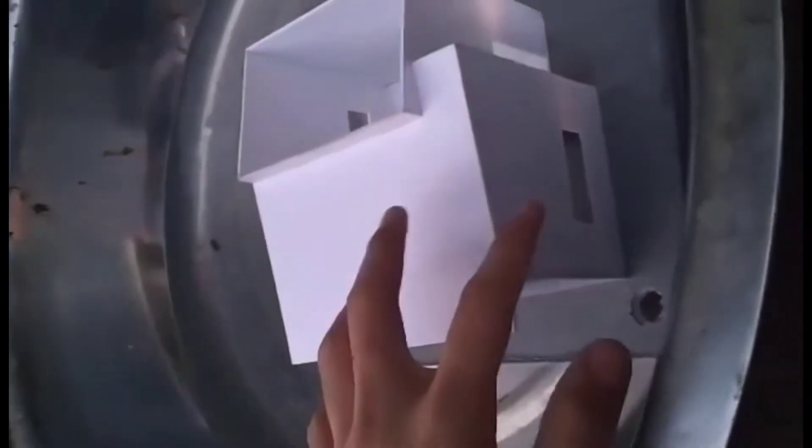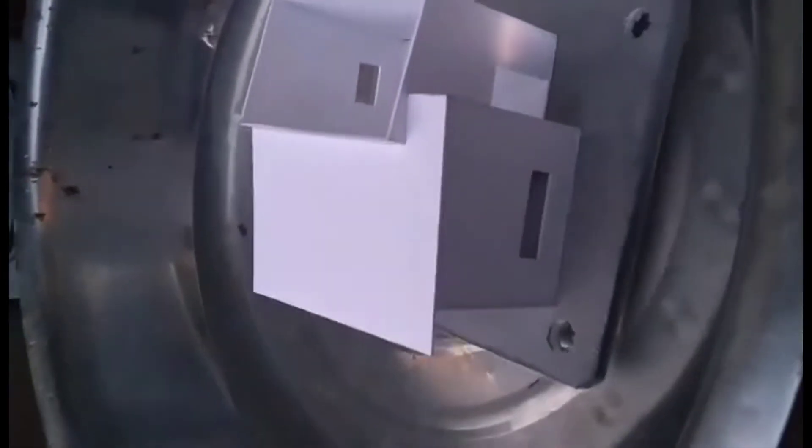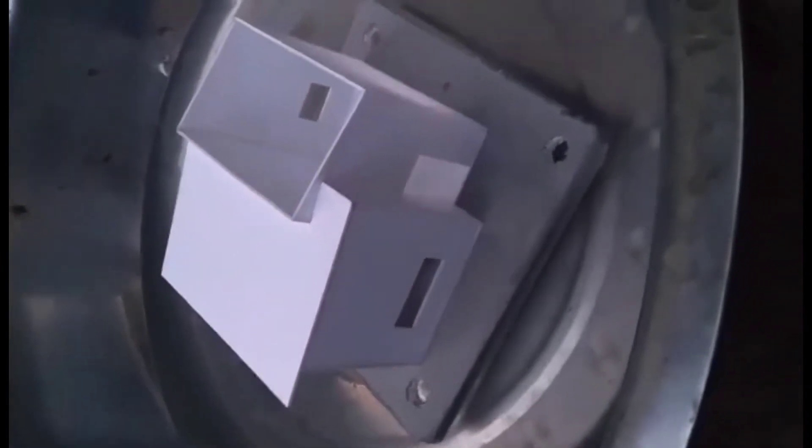In the first test, we researchers observed that the styrofoam sheet was better instead of plastic or wood because of how the house flowed on the water.